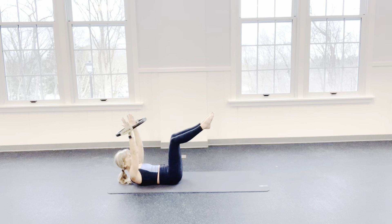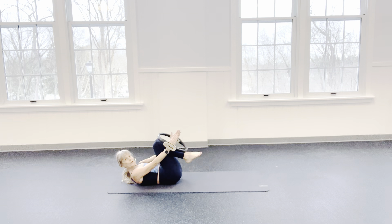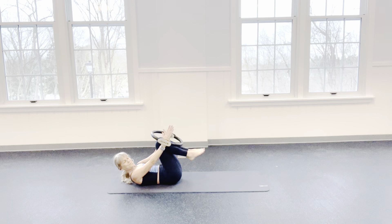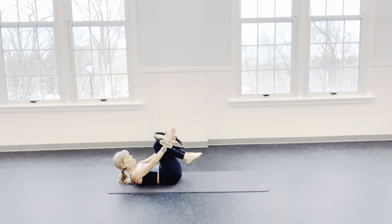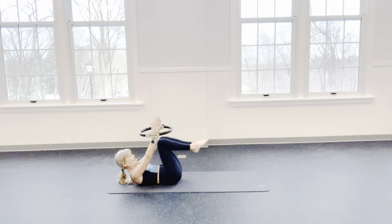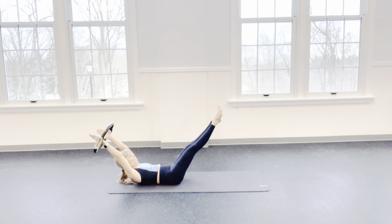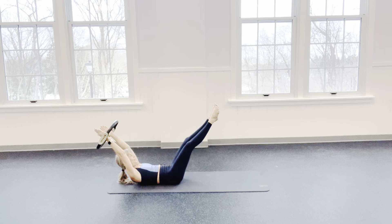We're going to reach everything away. Take those legs to a Pilates stance and then come back to parallel. Inhale. Exhale — can you feel it? Inhale. Scoop. Back is heavier. Exhale. 3 more. You never have to have your head up. 2 more. 1 more — I'm going to hold it here.